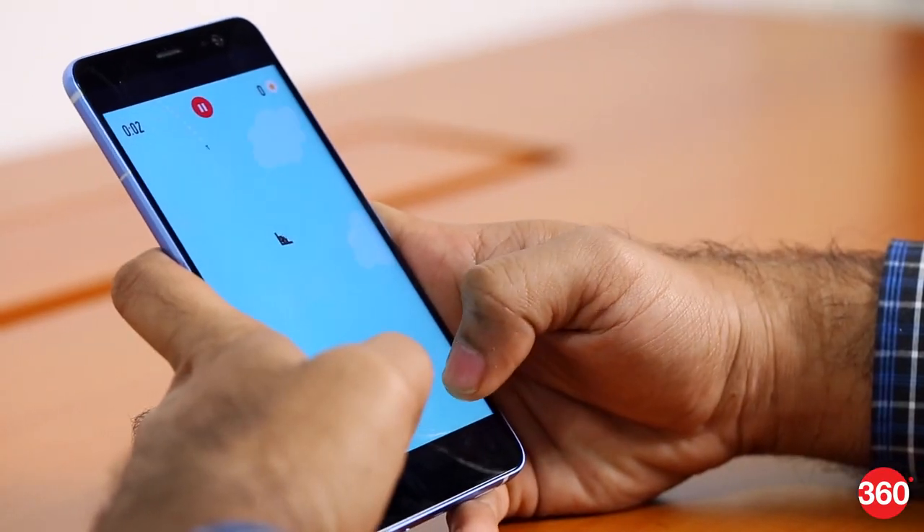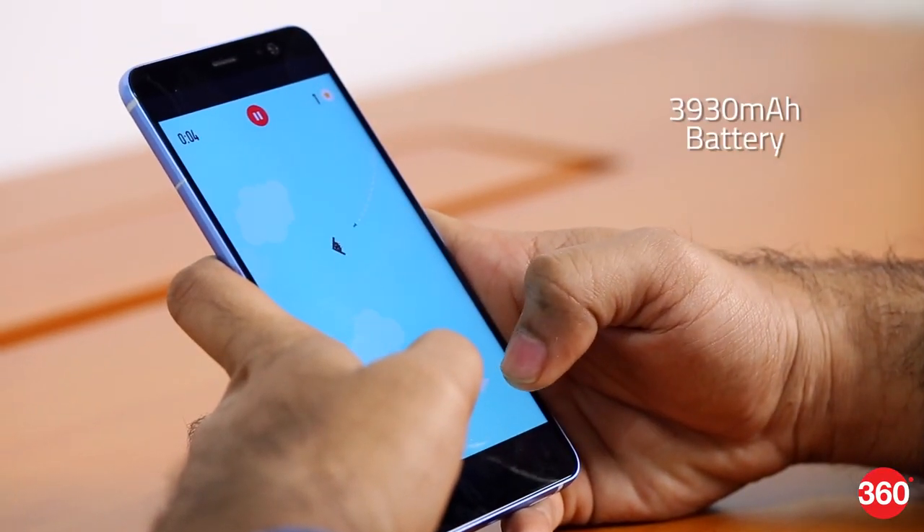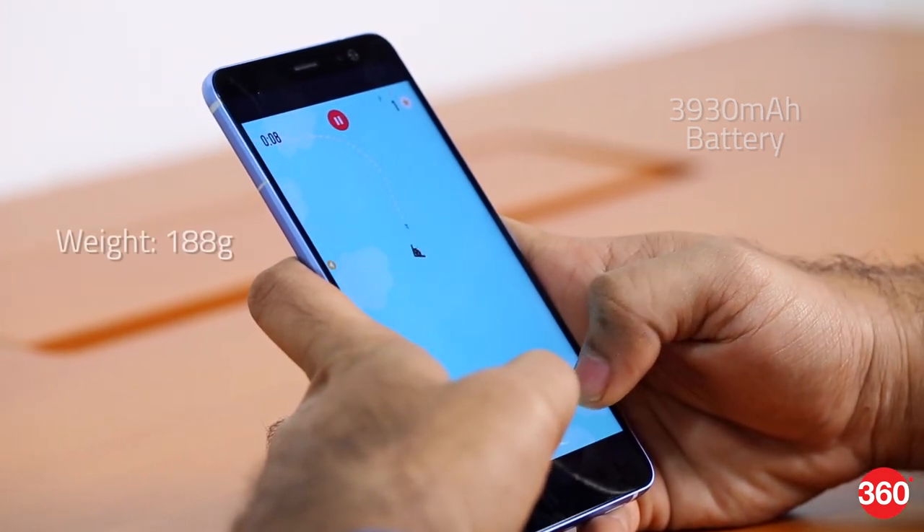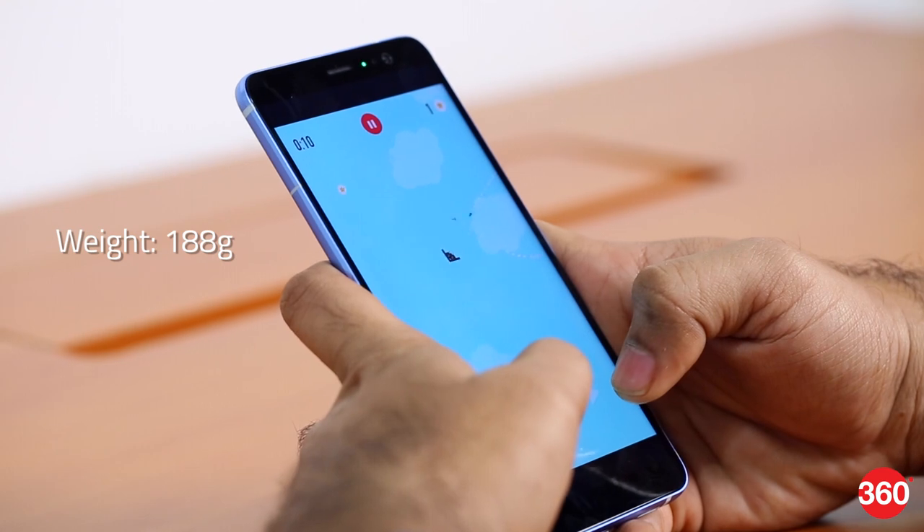With the increase in size, HTC has packed in a larger battery bumping the total capacity up to 3,930mAh, resulting in it weighing 188 grams — though it does not feel bulky. Its premium glass back coupled with the weight gives an impression that it is solidly built. Internationally the phone is available in three colors, but in India HTC has launched only the Amazing Silver color, which looks more blue than silver.